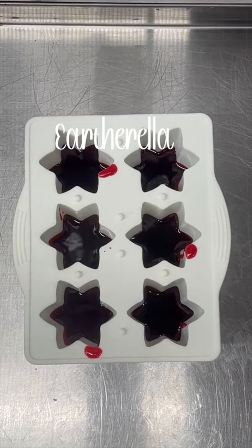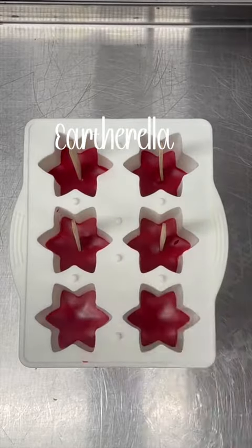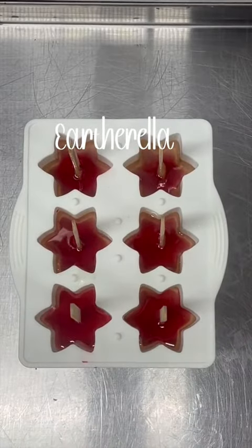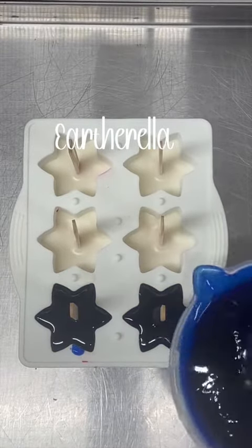After the red wax had set up but wasn't completely hardened, I am adding my popsicle sticks. Then I am pouring my white wax, and then I am pouring the blue wax.